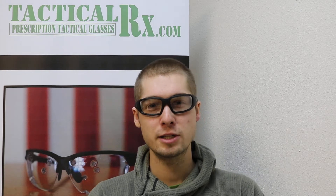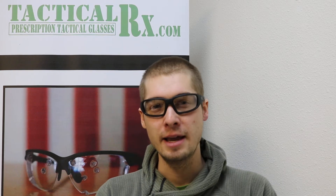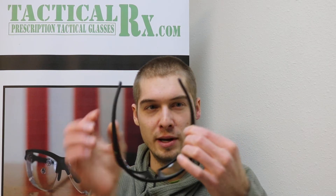Hello, Andrew at TacticalRx, and this is the Little Bear frame. As you can see, it's a wrap-around sports frame. It does provide excellent protection from the side, and one thing that's great about this frame is it's got quite a bit of stretch to it.